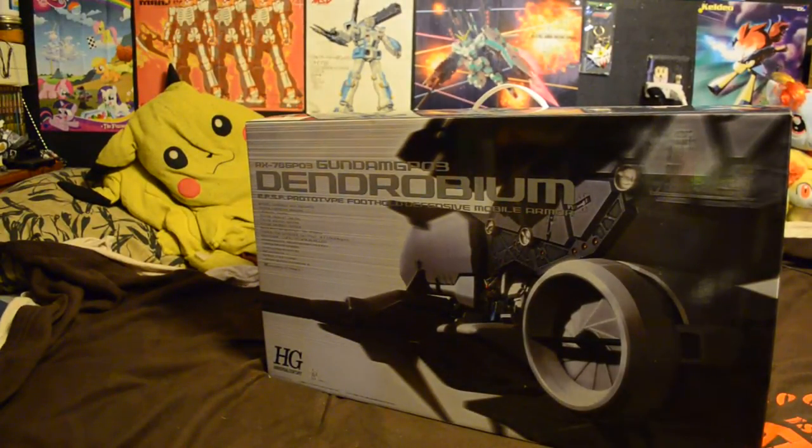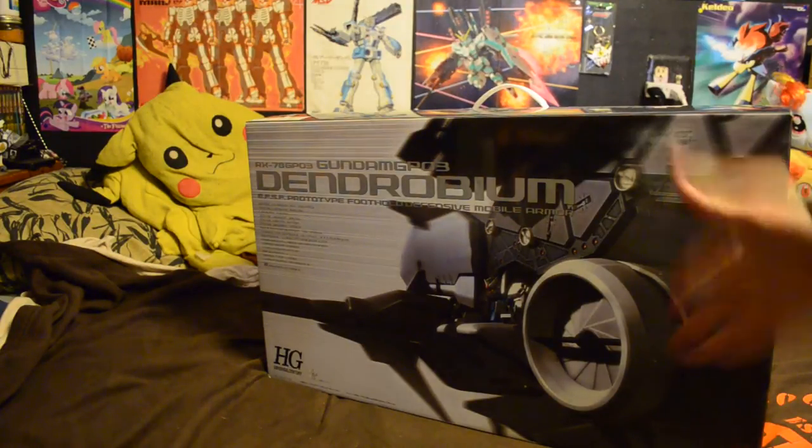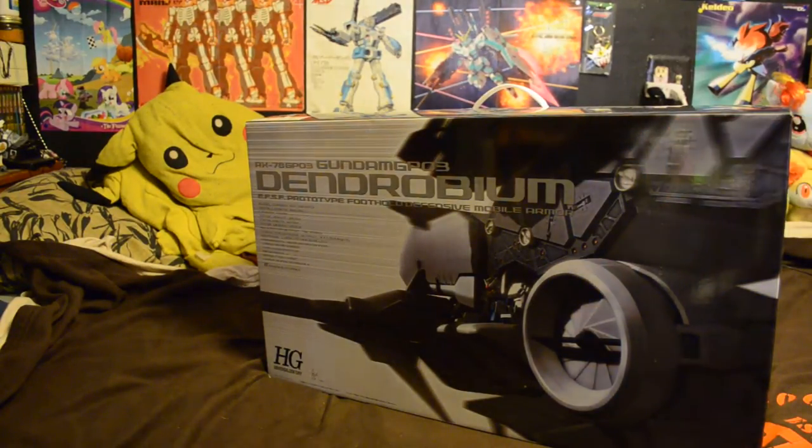What up guys, Ed here, coming at you with another unboxing video. Today we are taking a look at the high-grade 1/144 scale Dendrobium.